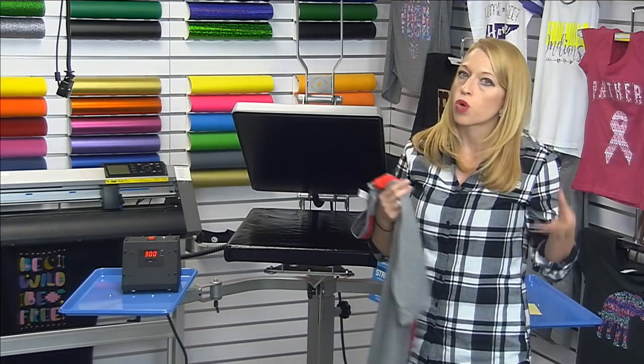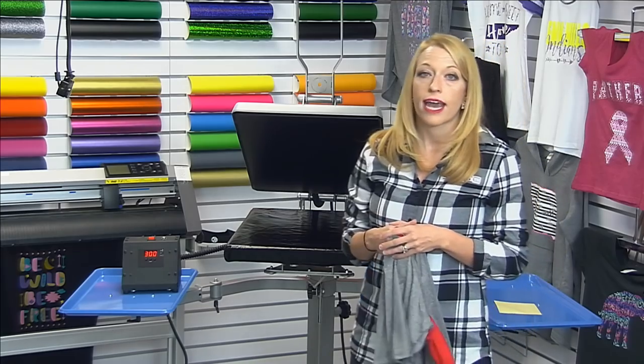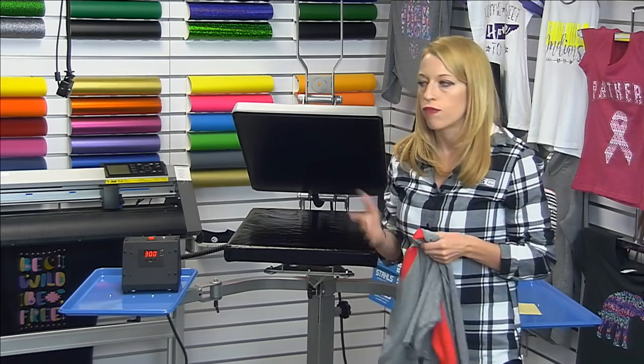You can order Super Tech as a roll if you own a print-cut system and print your own full color logos, or you can get it as a Cadburns digital transfer where Stahls prints it for you — a great offering if you don't want to do it yourself.